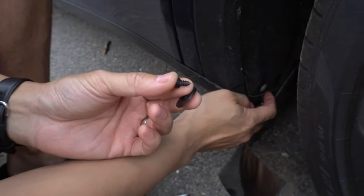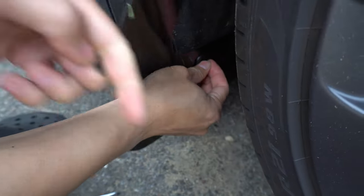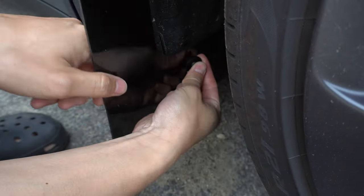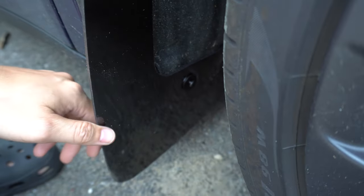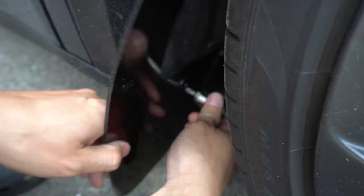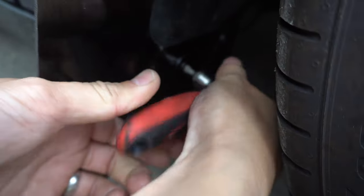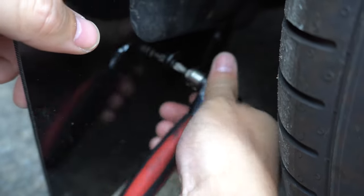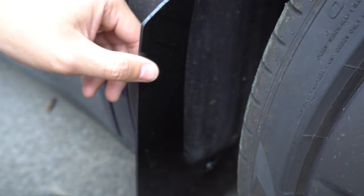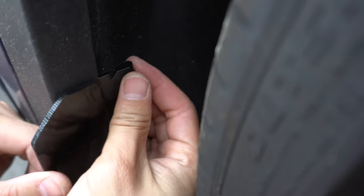The white piece goes in first, and then your mud flap, and then a washer, along with the screw goes in. You need a ratcheting screwdriver to basically tighten it down. Very easy - just like that. And then the retaining clips.